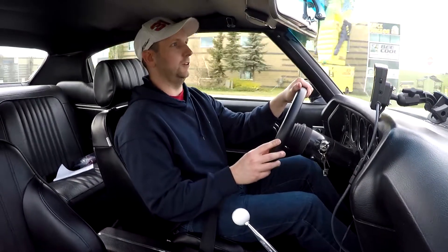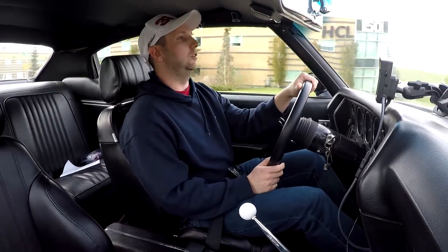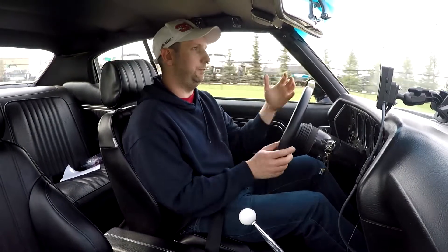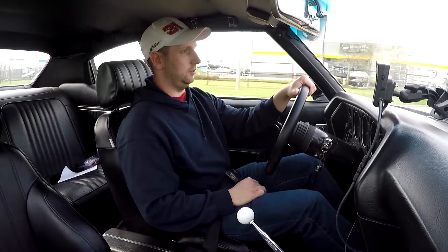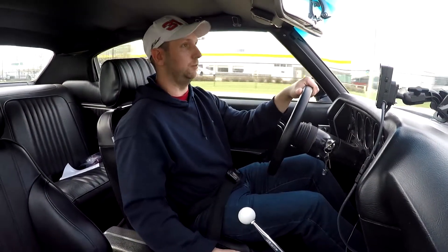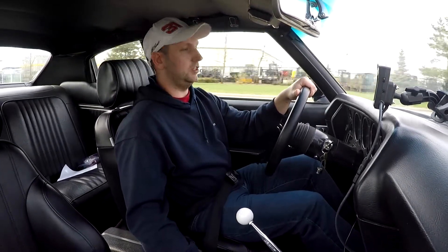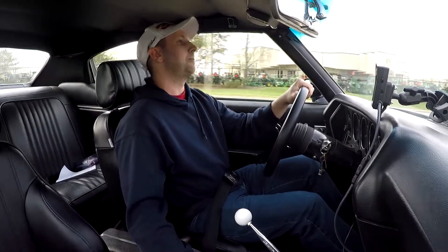The body mounts — going to polyurethane — they are noticeably stiffer and noisier on the road than before with the rubber ones, which makes me wonder if I'd recommend the polys versus rubber. Well, I haven't driven the car in a performance way on a road course to really get the benefits of the polyurethane. And so far I haven't bottomed out yet with my driveshaft.